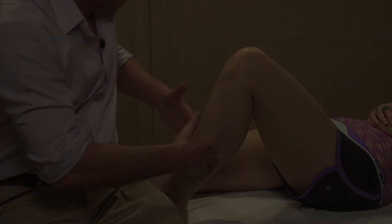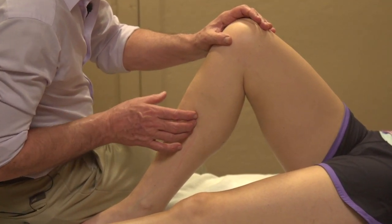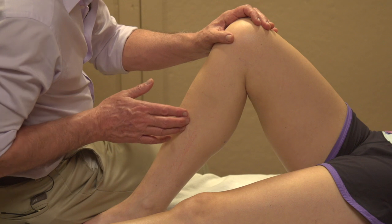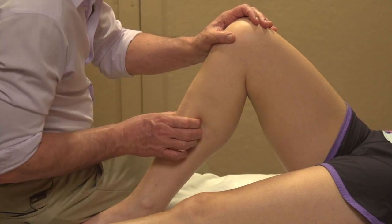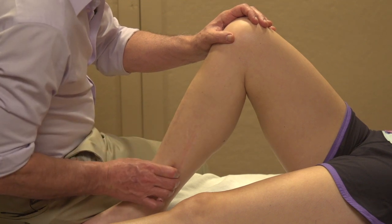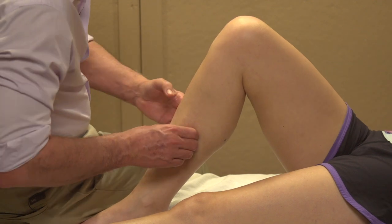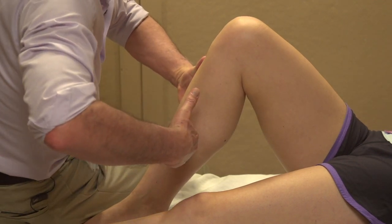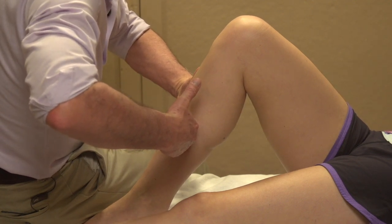Just so you can see the inside hand — I want to show you I'm really not just going anywhere behind the tibia. I'm going to the back side of the tibia. It makes a difference how precise you are. Really right behind the tibia — right behind, right behind — I'm getting a hold of that, and getting a hold of its opposite on the outside.